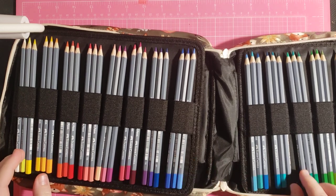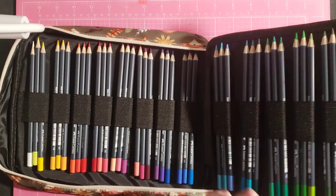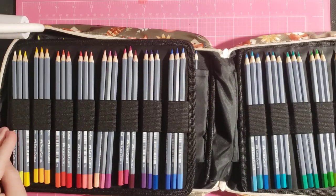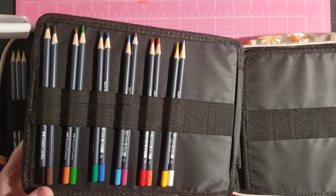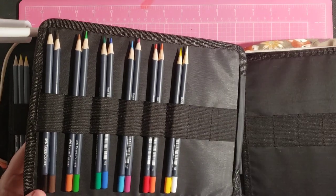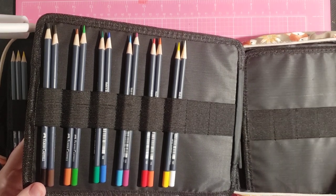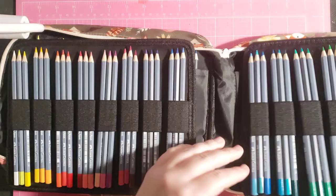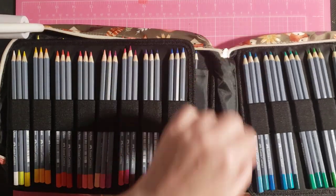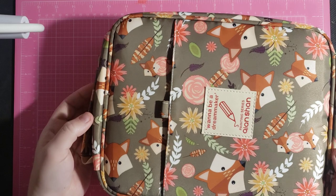These just have numbers on them — they don't have color names, just numbers. In the very back are my first set of Goldfabbers, so those are just extras. I have all this extra room for other things. Maybe if I get the Goldfabber Classic pencils, I'll put them in here. But until then, this just houses the Goldfabber ones, which is great in this Fox case.